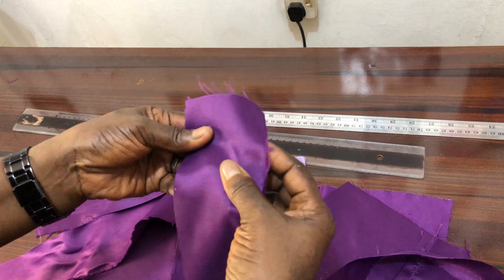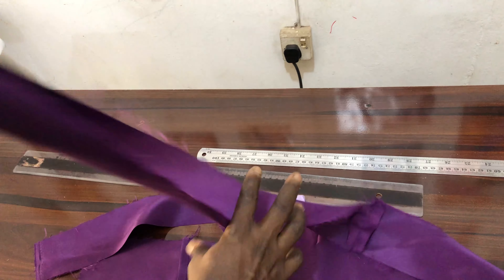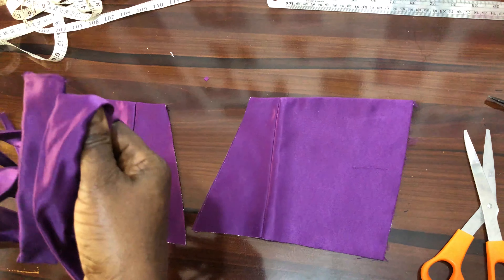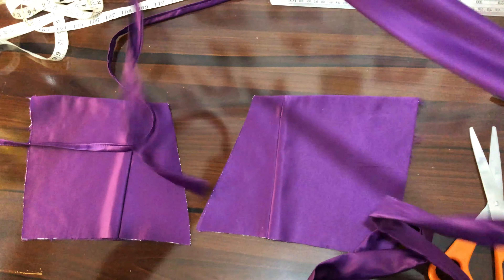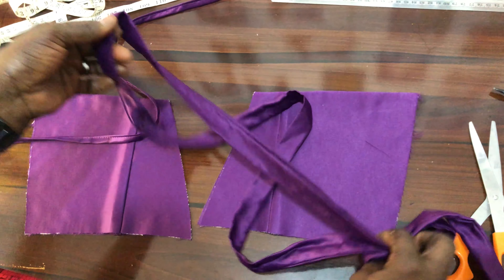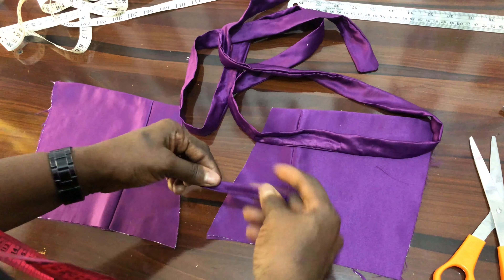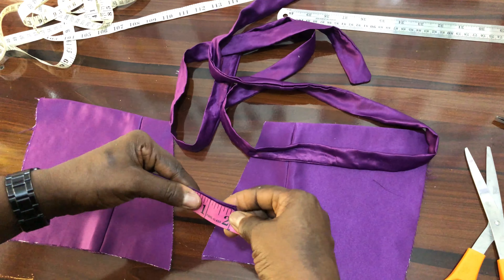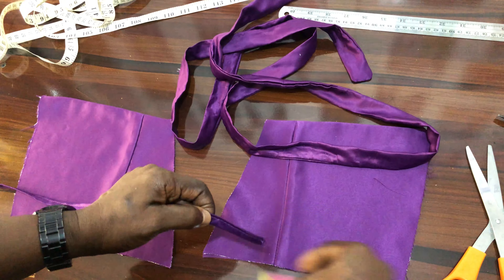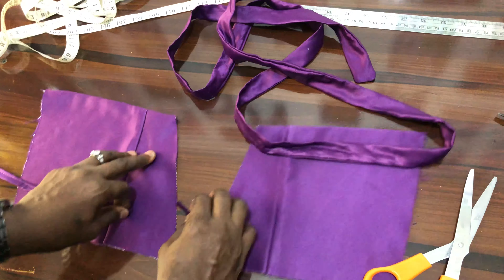For the rope, I'll join it with a quarter-inch seam, then turn it to the right side. We have stitched the rope and turned it to the right side. This is the rope we'll use to create our loops. We are going to measure and cut 2-inch pieces — we'll need about 10 of them: five on this side and five on that side.